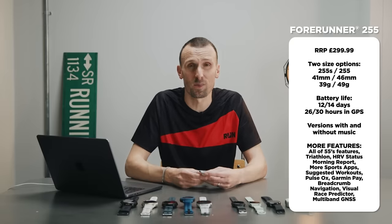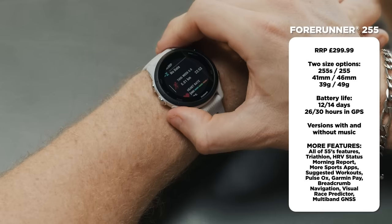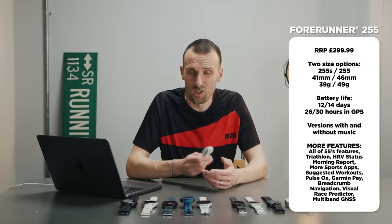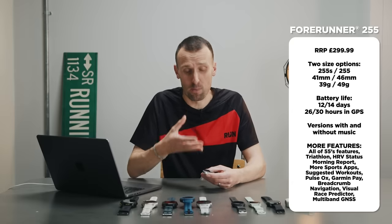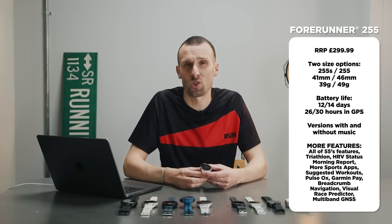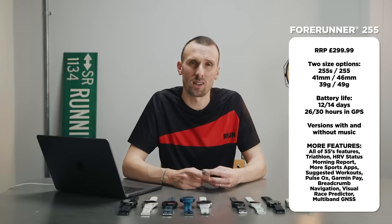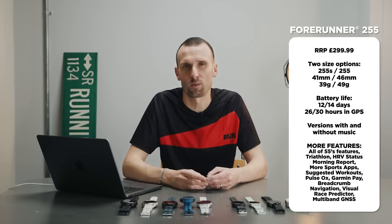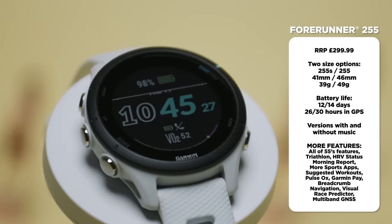The 255 also has a morning report — a morning status update on lots of metrics the watch measured while you slept. It works on HRV status, measuring the inconsistency between consecutive heartbeats, which can indicate early signs of illness or advise on recovery speed. There's also breadcrumb navigation — you can design a course in the Garmin Connect app, send it to the watch, and follow it, though you won't see a full map display; you'll just see where you are and get alerts if you go off course.